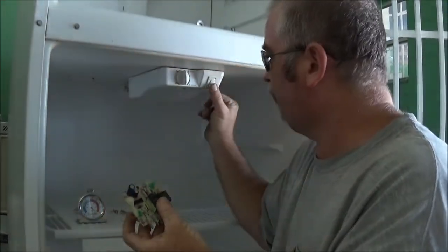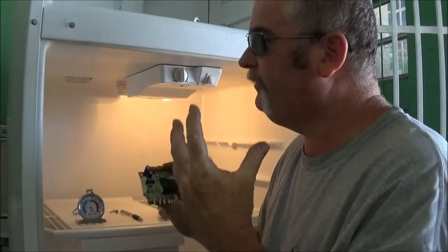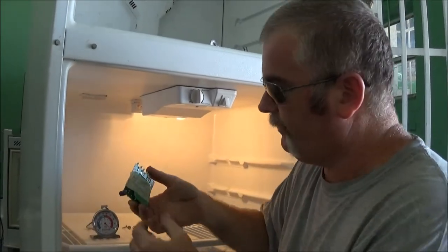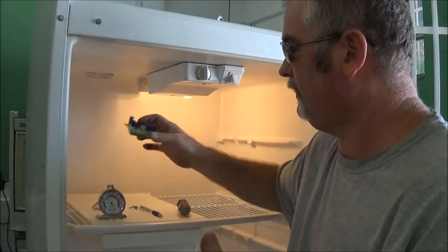There are some systems where you blink the door switch to test it, but I wasn't getting this unit to go into defrost. So I'm going to go ahead and replace it. I don't see any burn marks or anything else, but I couldn't get it to go into defrost.